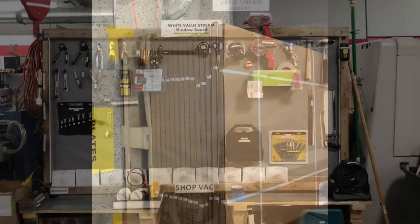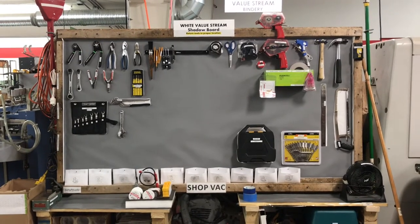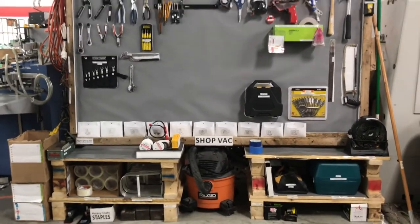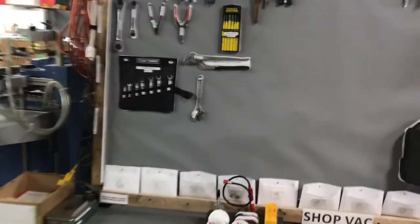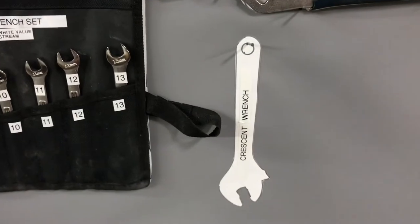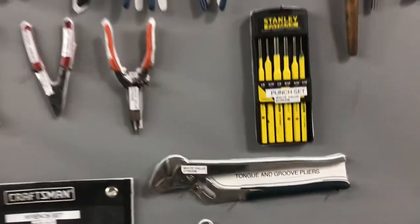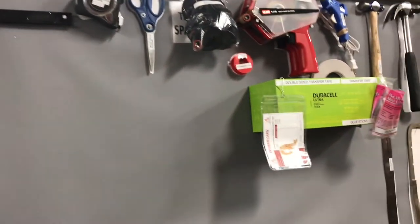That way it's easy access to load the plate setter here, and it's out of the way of the computer and any other equipment as well. One of our biggest recent improvements is the white value stream shadow board. We've all been wanting to do this for quite some time. There are all kinds of tools around the shop that everybody uses, and it's nice to have a centrally located place. We actually have places for each tool, marked on there — this pressure wrench, and on the crescent wrench you can see the white value stream label, so you always know right where it goes back into place. Everything has both labels, on the board and on the tools, so you know where it returns to.